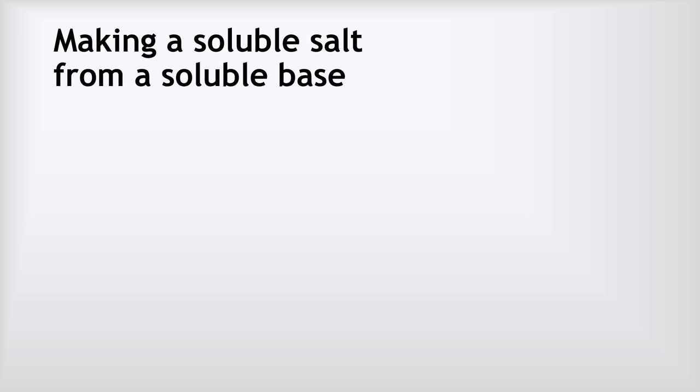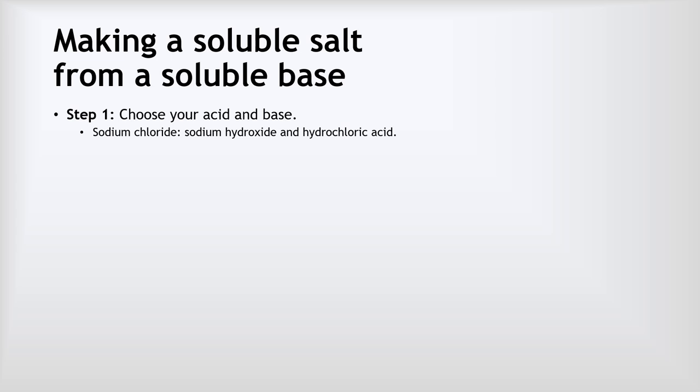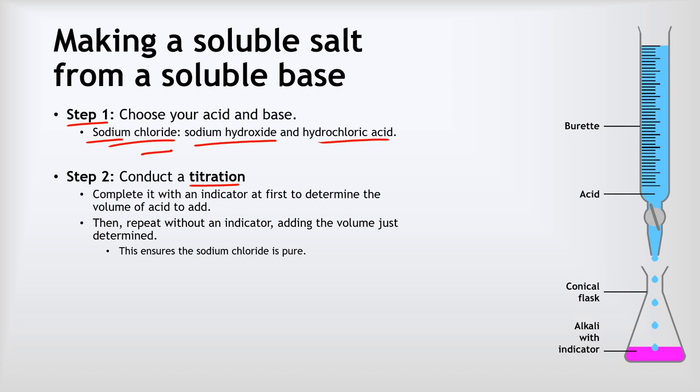Now we look at how to make a soluble salt from a soluble base — an application of the titration we just saw. Step one is to choose our acid and base. For example, to make sodium chloride, our acid would be hydrochloric acid (needed to make chloride salts) and our soluble base would be sodium hydroxide. Step two is to conduct our titration: hydrochloric acid goes in the burette, sodium hydroxide and phenolphthalein indicator go in the conical flask, and we add acid until it just neutralizes the alkali. We repeat until we get concordant results.